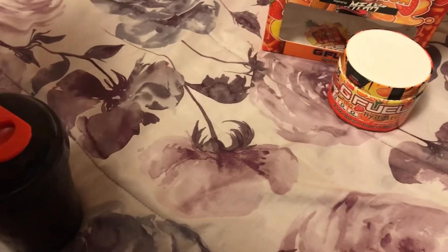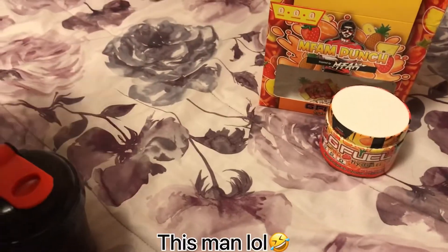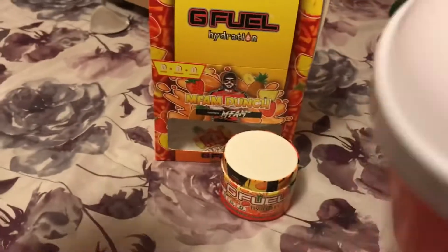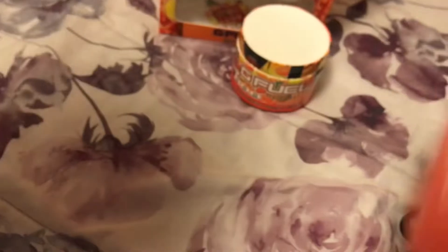Wait — did we put the top on right? Screw it up. The water is spilling, bro. Guys, it is his first time doing this. You can kind of see the color — oh yeah, you actually can see it.